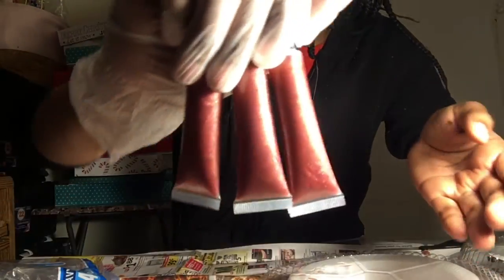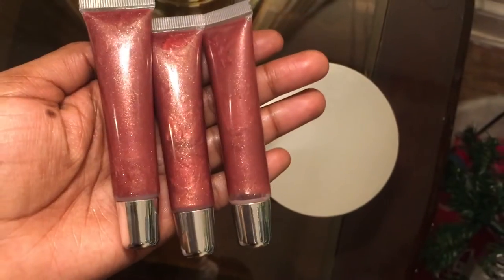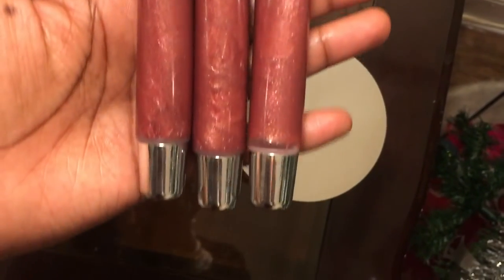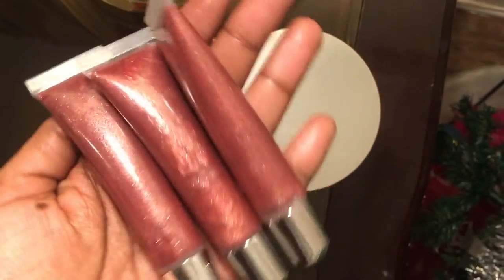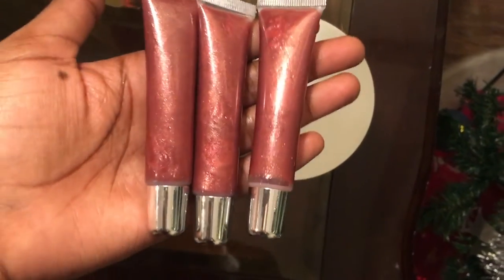This is our Santa Baby — the little Santa kind of got lost in there. They come in our 15 milliliter squeeze tubes and it is that nice dark red. Santa Baby is peppermint flavored and this will also be a part of our holiday collection and gift set boxes.